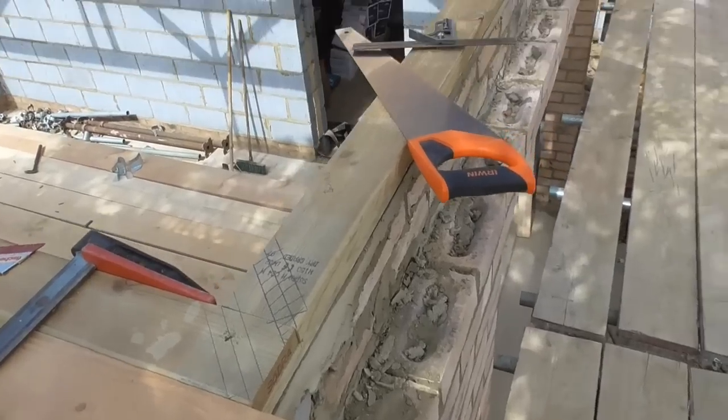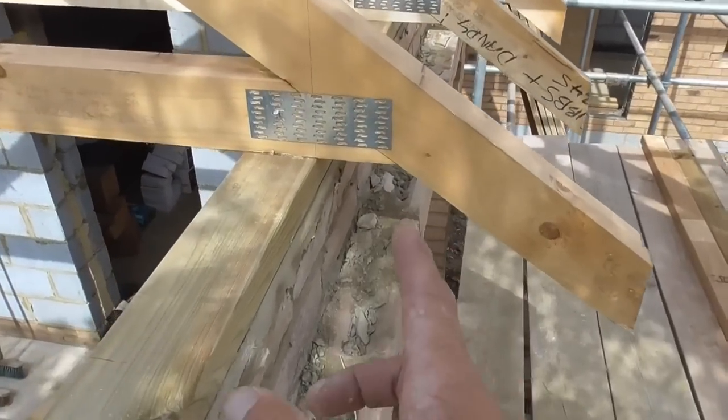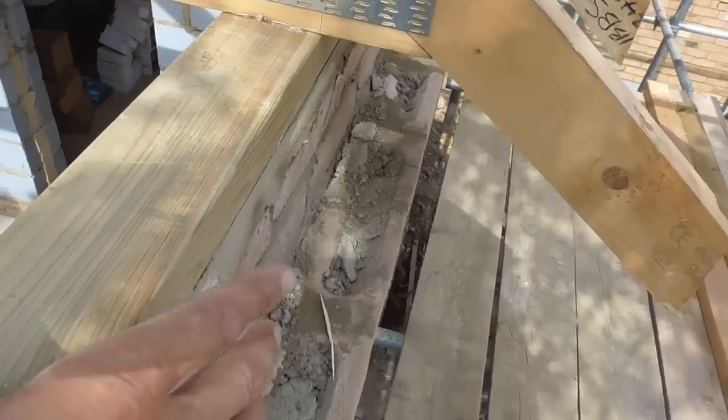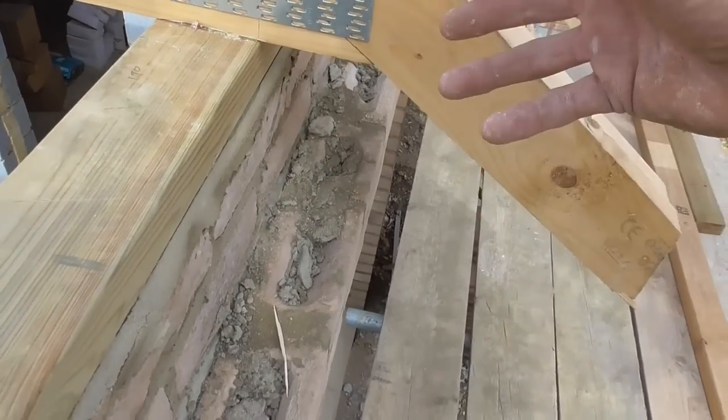We've got the main elements in - the girder trusses, the other truss with the flying rafter tops, the two main common trusses, and this end mono in. We've ended up with basically an offset hip on the corner here, and that is because obviously this wall is only 200mm wide instead of 300mm. So this 100mm hanging over accommodates for that.